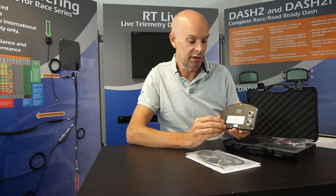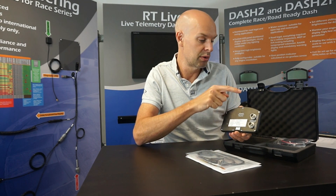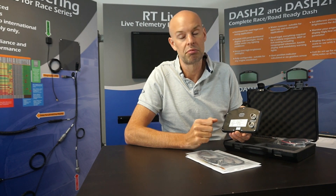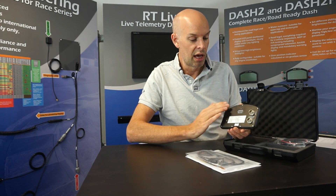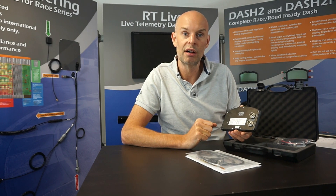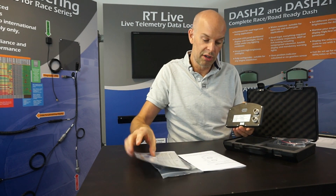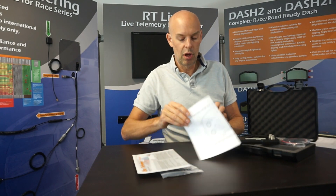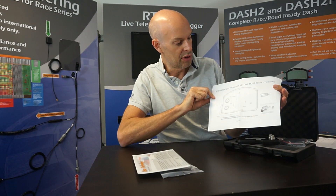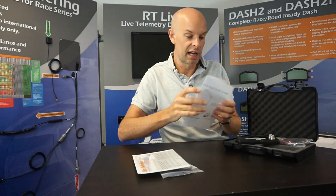If we turn the unit round, we just have two electrical connectors — two round military spec connectors which connect to the loom. These carry all the signals to the car: things like sensor voltages, input voltages, connections to the ECU, and so on. Looking at the back it's completely flat and has three screw mounting holes, making it very straightforward to mount into the car. For most applications it just goes onto a flat panel in front of the driver.